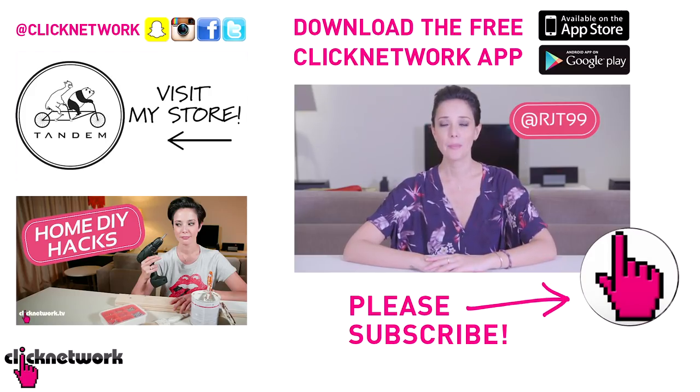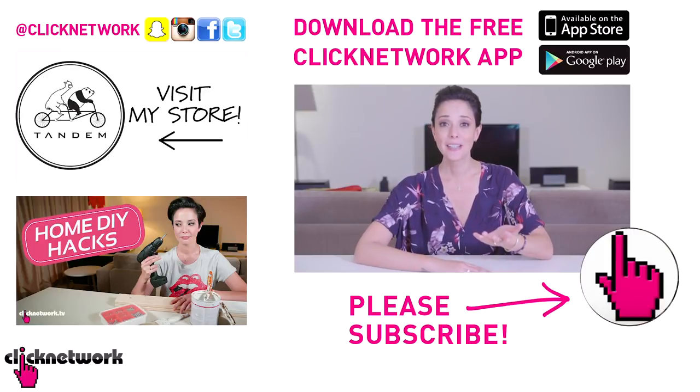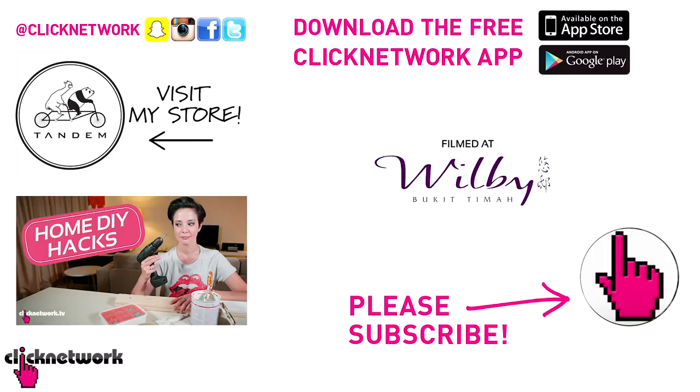You can also follow me on Instagram at rjt99. And if you like this video, don't forget to subscribe and hit that bell so that you get notified every time a video comes out. Or you can download the free Click No Work app to watch most of our videos before they hit YouTube. Thanks for watching guys, see you!